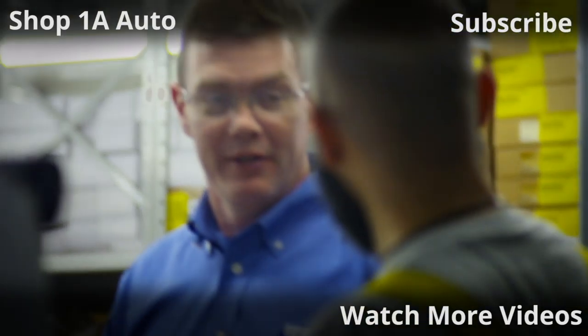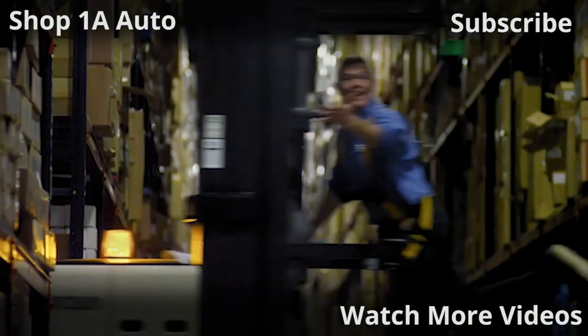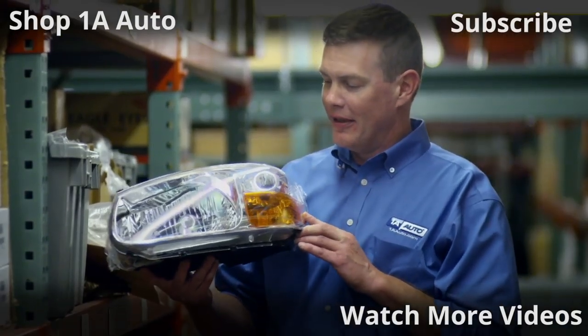If you want the parts to do it yourself, check out 1AAuto.com, the place for DIY auto repair.